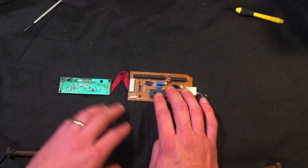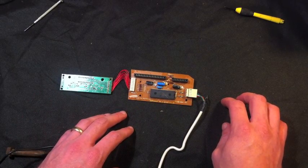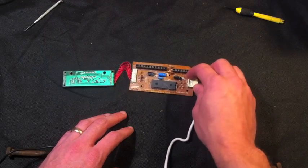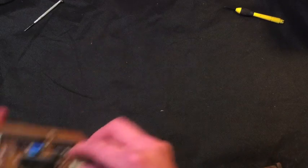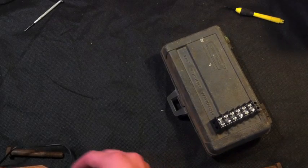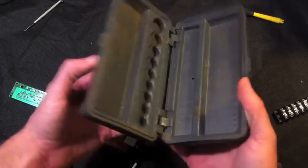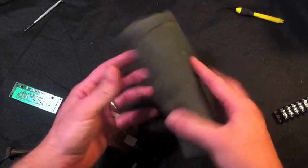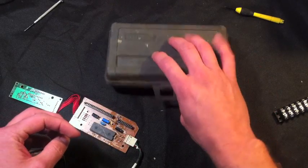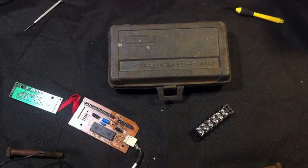People do this a lot for arcade controllers and DDR mats and stuff like that, so that's what we're going to do. I don't want to leave it bare though, so I scrounged up this old socket box that I'm going to mount it all in, with some connectors to make it nice and easy to use.